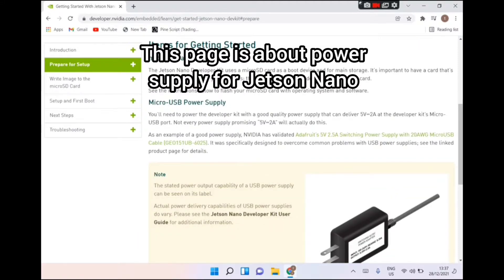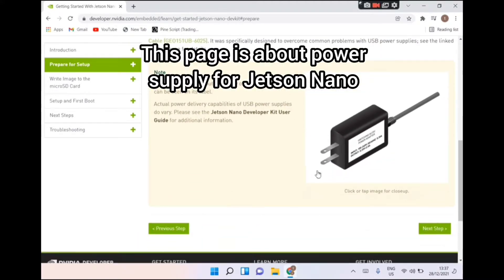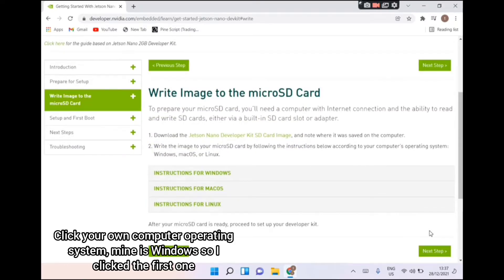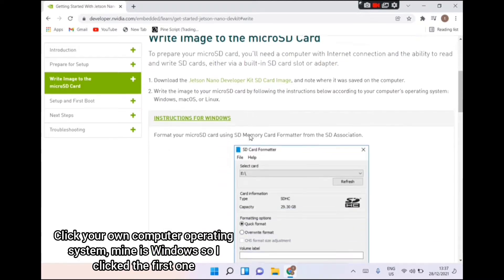This page is about the power supply for Jetson Nano. Click Next Step again. Click your own computer operating system. Mine is Windows, so I clicked the first one.